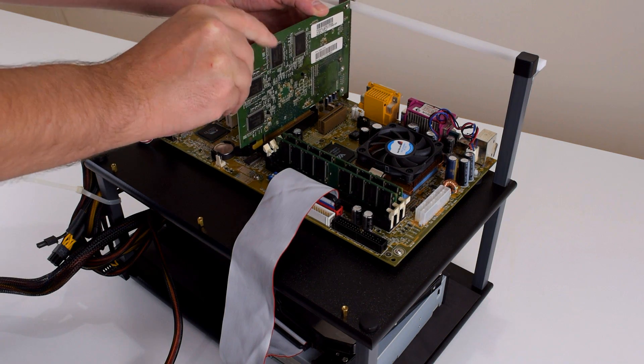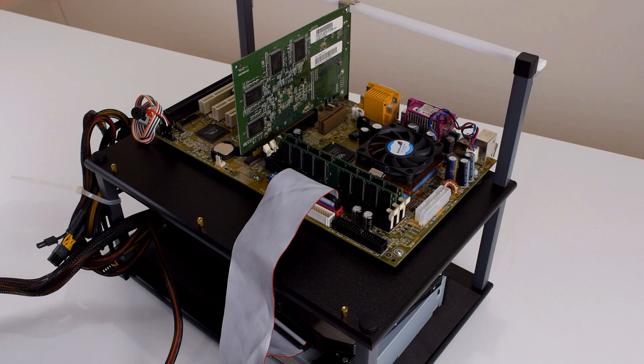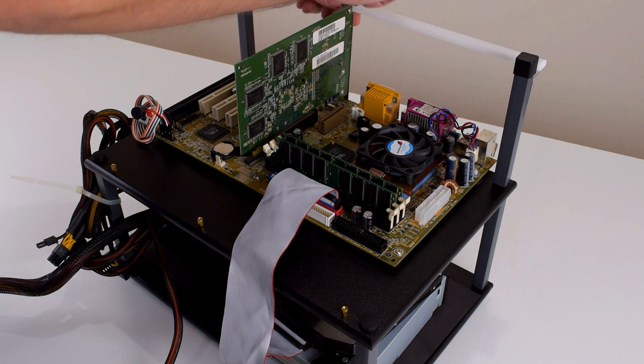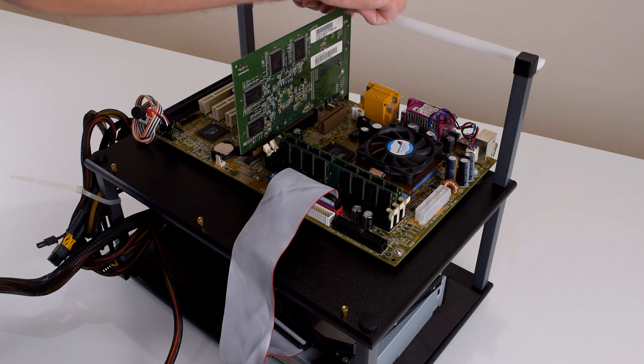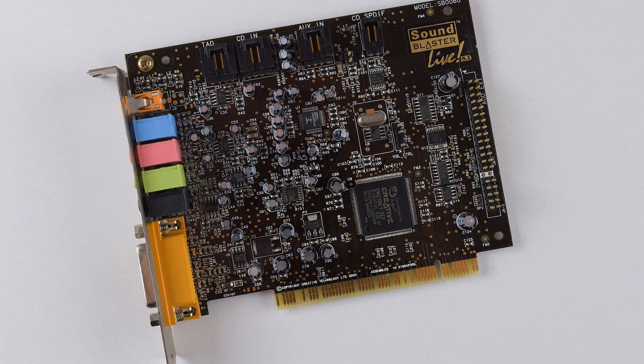We're also gonna upgrade the sound. The Aldi PC came with an integrated SoundBlaster chip on the motherboard, however it was entirely a software solution. So we're going with a proper PCI sound card — it is the SoundBlaster Live. You just have to insert it into the PCI slot, put in the disk, install all the drivers and software, and you're good to go.